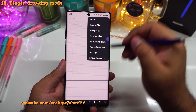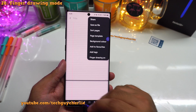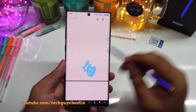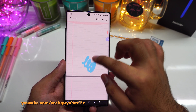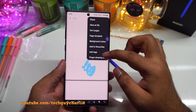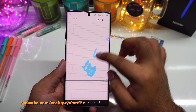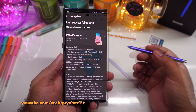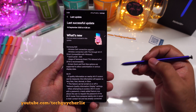You also have a new option called finger drawing. If you have the highlighter option selected, you can highlight using the S Pen. But if you want to highlight using your finger, tap the three dots and select finger drawing on, and now you will be able to highlight using your finger. That's pretty much all there is to it for this Samsung Notes update.